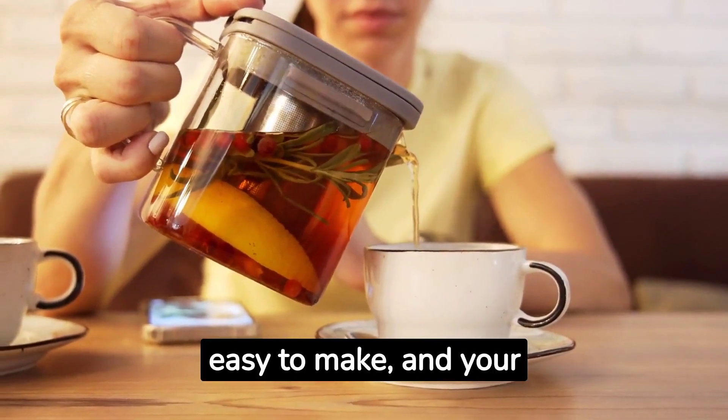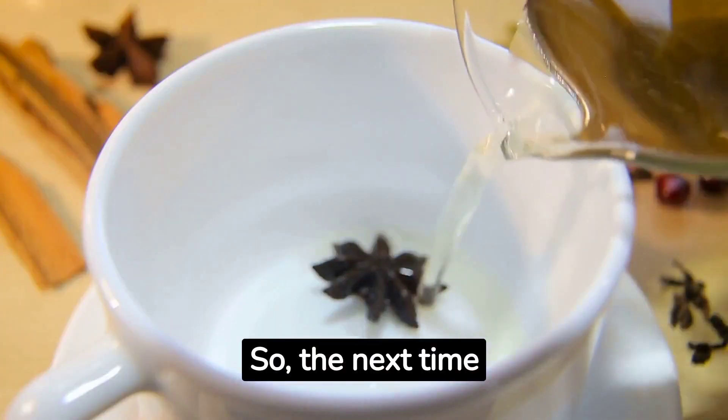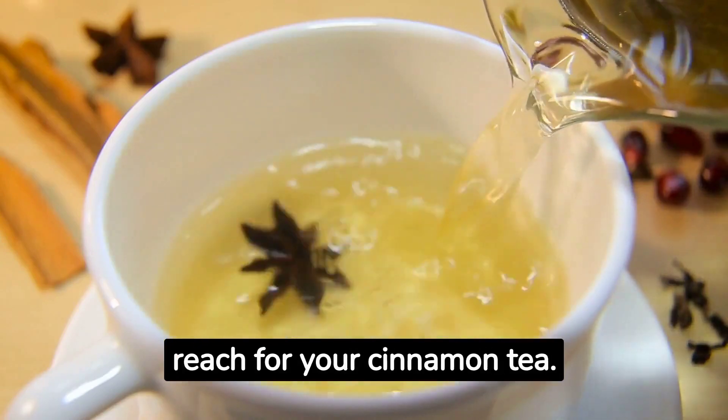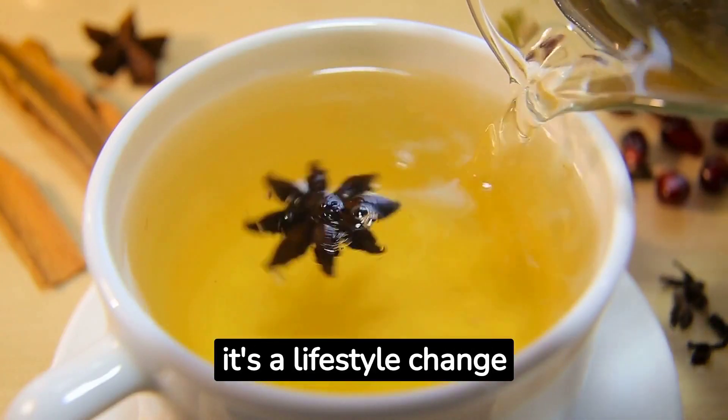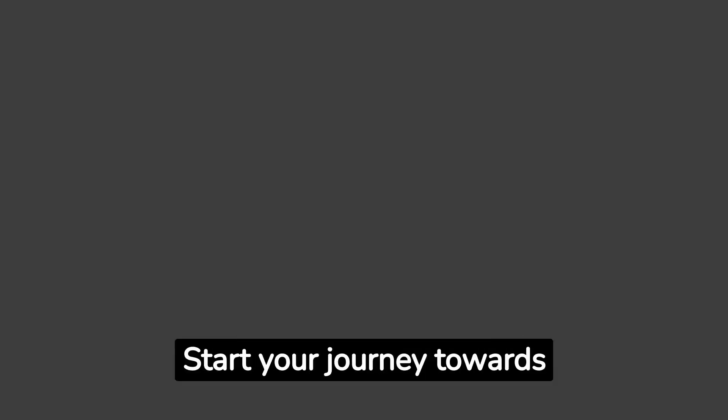It's tasty, easy to make, and your body will thank you for it. So the next time your sweet tooth strikes, reach for your cinnamon tea. It's not just a spice — it's a lifestyle change that leads to a healthier you. Remember, health is wealth. A small step today can lead to a big change tomorrow. Start your journey towards better sugar management with this simple home recipe.